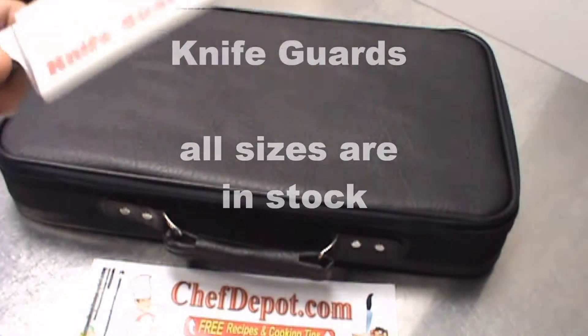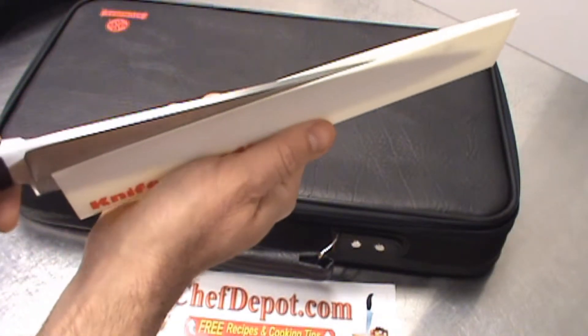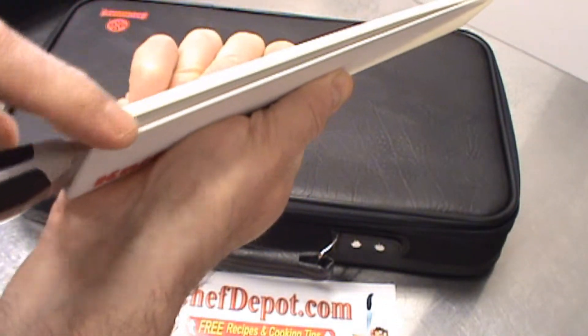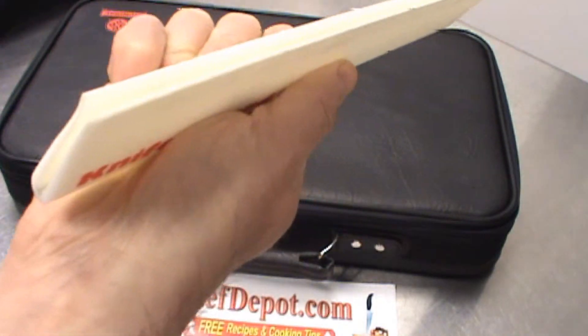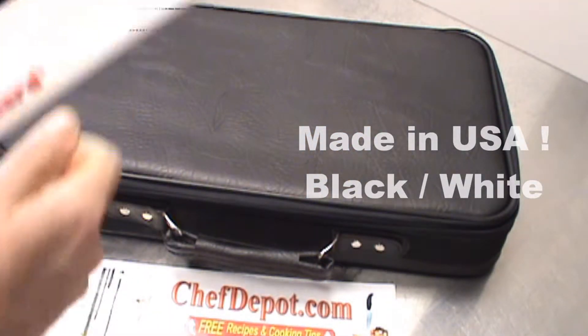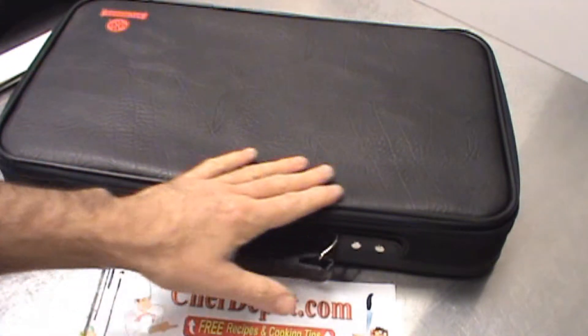You've got to get some knife guards. If you don't have these, let me tell you, this protects your fingers, protects the knife. It's a special spring-loaded design. These ones are made in the USA. We have a lot of other ones out there as well, but check it out — visit the site, score yourself a really nice chef set.